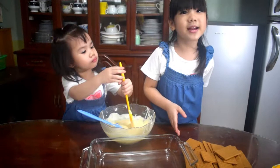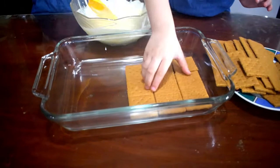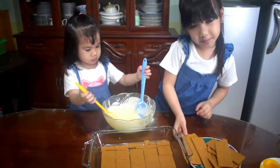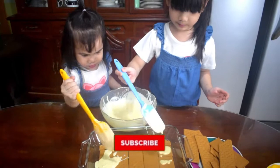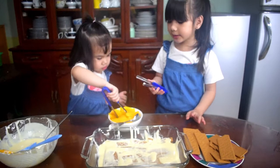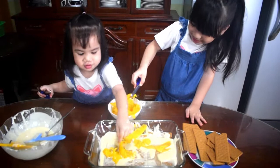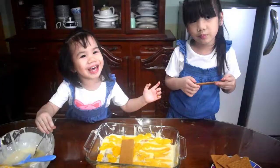Then we will layer the graham crackers, then we will put some cream, then we will put some mangoes. Let's repeat it — put some graham.